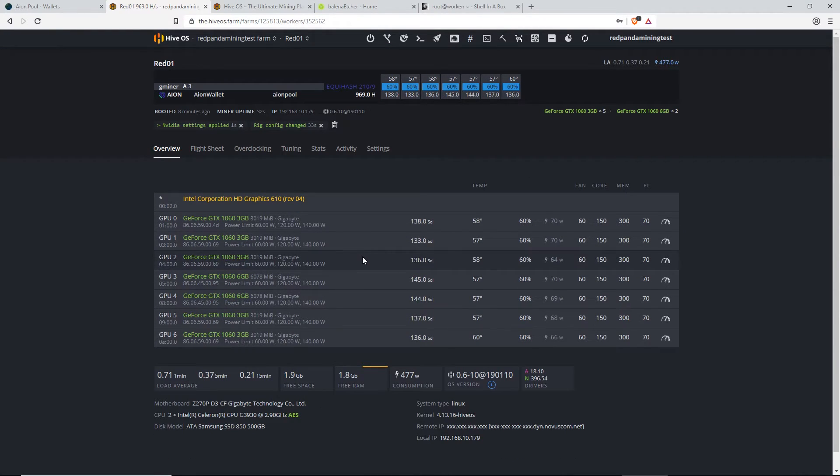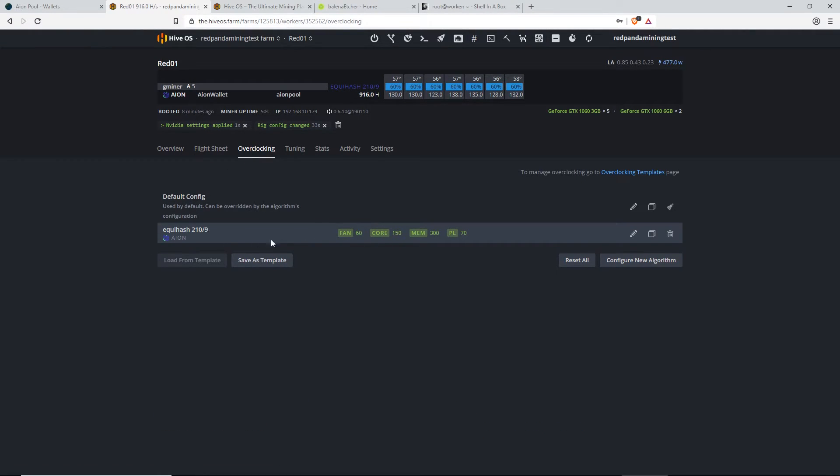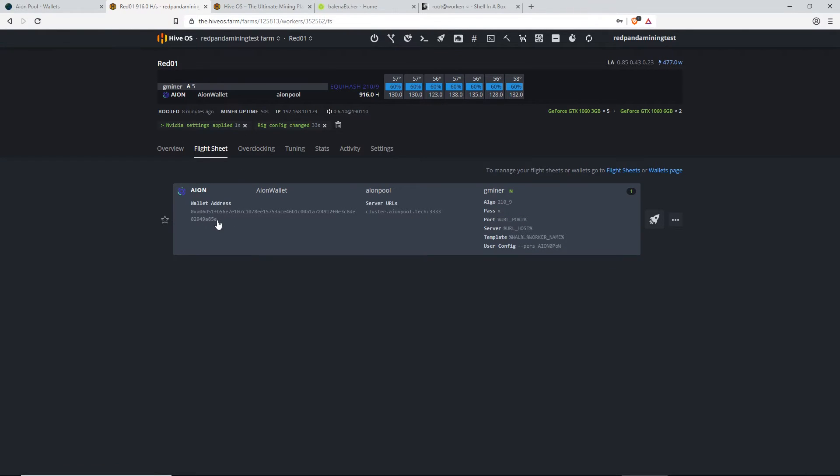Okay guys, so we should start pulling up sols here: 138, 133, 136, 145, 144, 137, 136. It's going good. Let me check the overclock that I did here, make sure it's correct. Flight sheet, wallet address going to the donation address, server cluster — yeah, that looks all good guys.